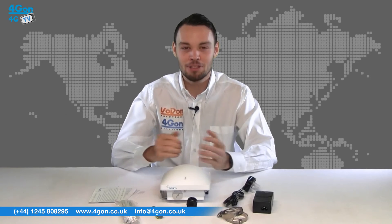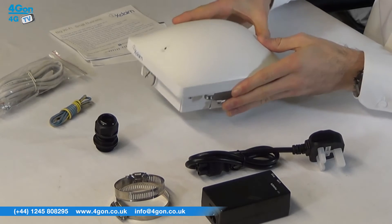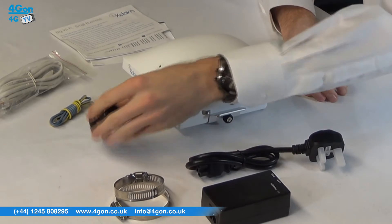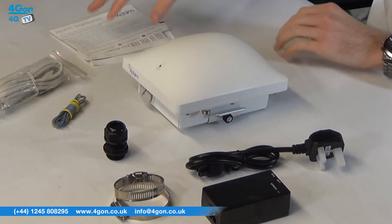The Xclaim X01 comes complete with the Xclaim access point itself, PoE injector, power cable, mounting rings, cable gland, earthing wire, network cable, and documentation.